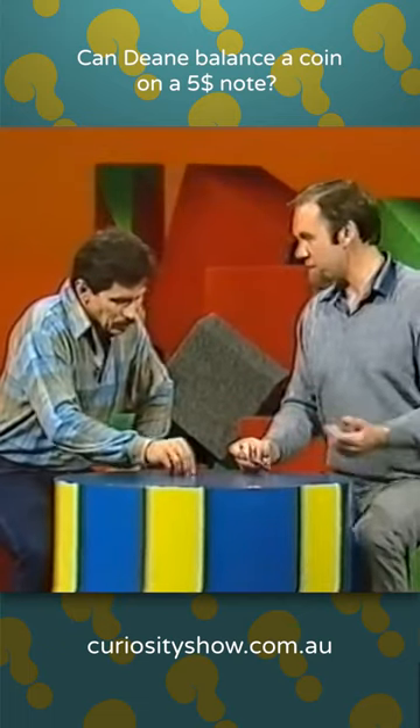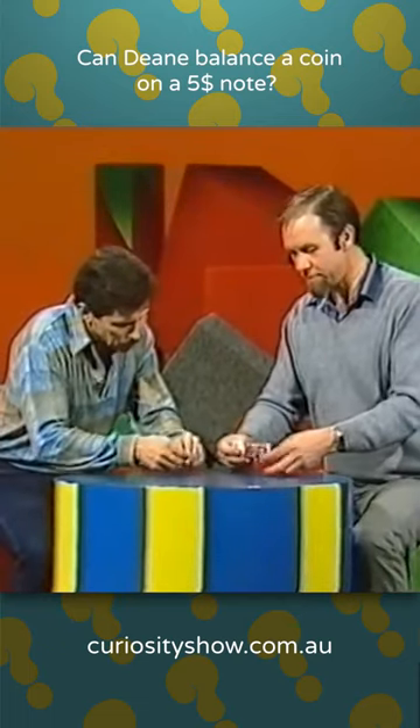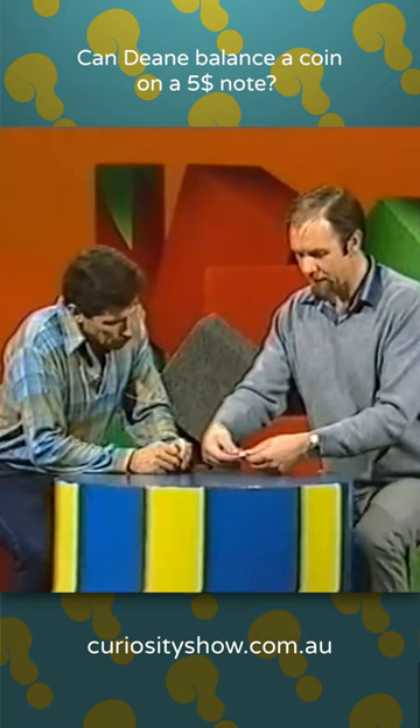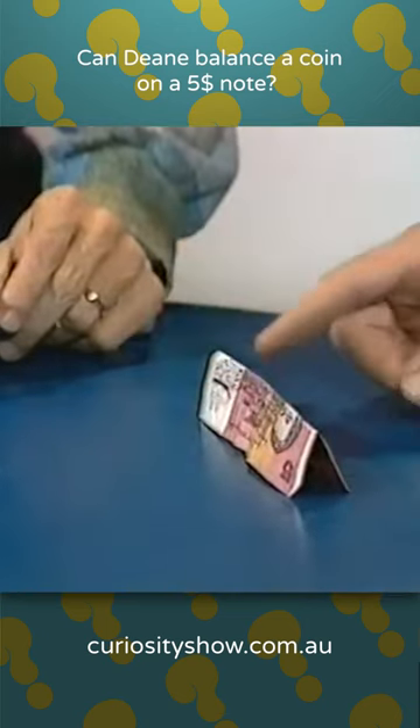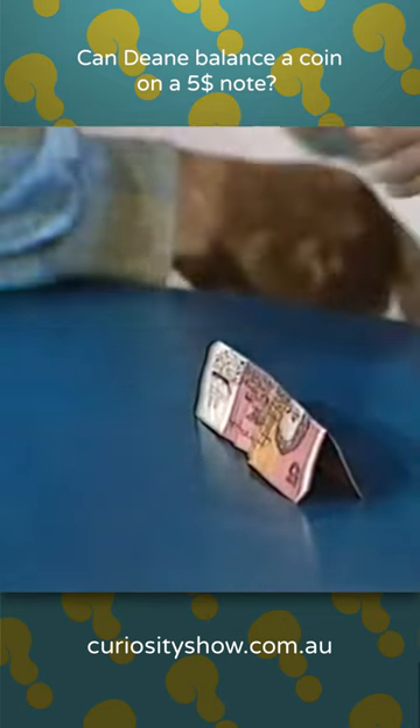Take the coin and balance it on the edge of the banknote — not that edge, but if I fold the banknote end-to-end and make a little tent, you've got to balance the coin along that rib there. And it has to be straight. Sounds difficult.